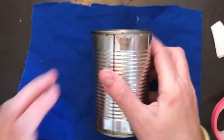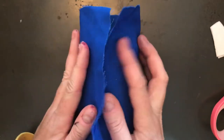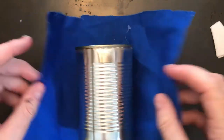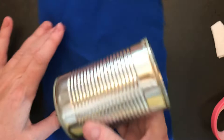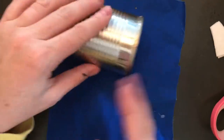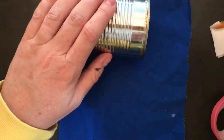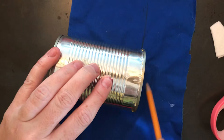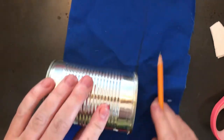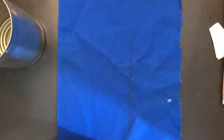I'm going to make something similar to this with you today. I have my tin can that I've cleaned up and I have my material. Your material needs to come almost all the way around. If your material isn't big enough, that's alright — you can always cut two pieces. I'm going to line up the bottom of my can with one edge and roll it to make a cutting line so the material is the right height.